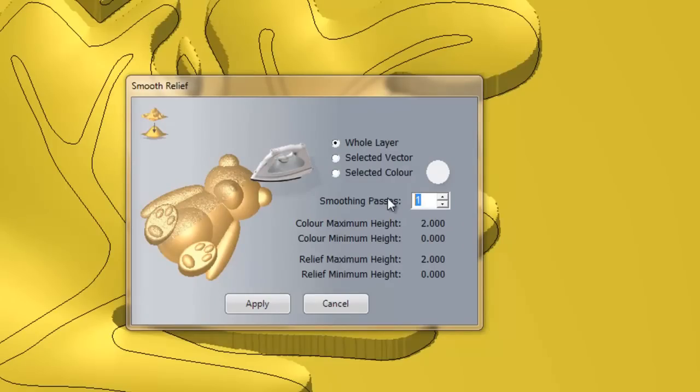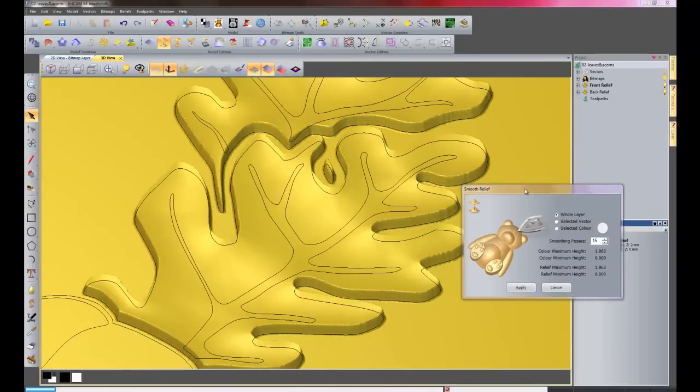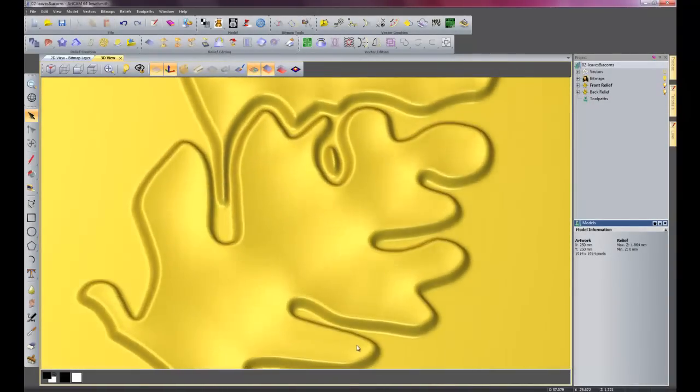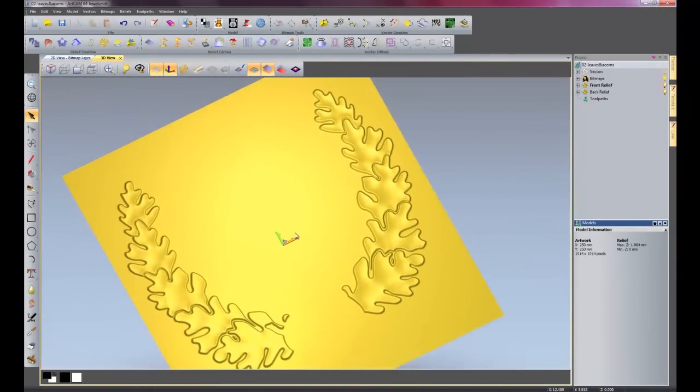The smoothing I am going to use is 15 passes. If I apply that, what it is doing is going over the whole layer doing a smooth for every pass. You will see it building up until it finally reaches 15 passes. So that is 15 passes and I will cancel that. Now all the leaves are quite smooth — if I zoom out, those leaves look quite good.